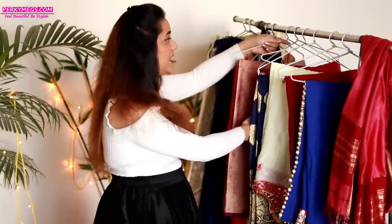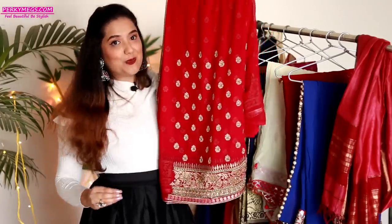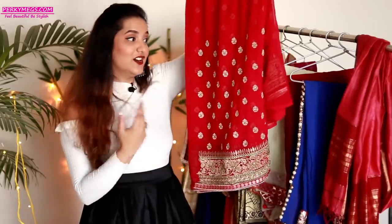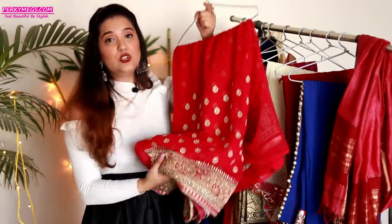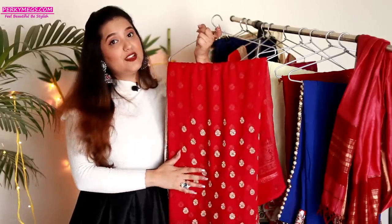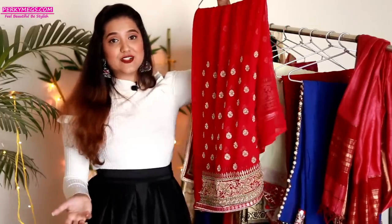If you don't have a banarsi saree but have georgette sarees, like this full-work georgette saree, that will also look beautiful because it gives a really nice flare — get an anarkali made out of it. Again, for the top portion, don't use the same fabric; use a different fabric so it looks like a designer piece. In the lehenga you don't use the same fabric for the blouse, and similarly for a full-length anarkali, don't use the top portion from the same saree. Go for a different fabric and it will look like a designer piece.